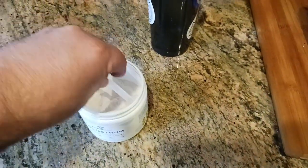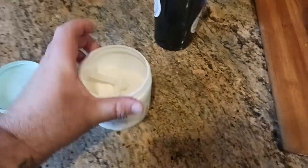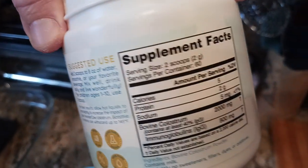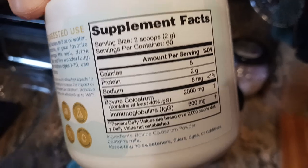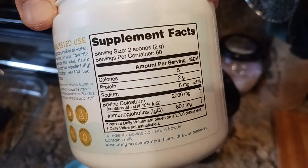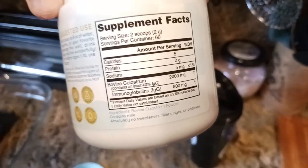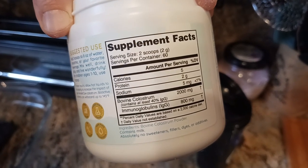The serving size is pretty tiny — you don't need a whole lot of it, just enough. Let's look at the back labels. Two scoops is one serving, and you get 60 servings per container. There's your supplemental facts. It's bovine colostrum — 40% IgG.